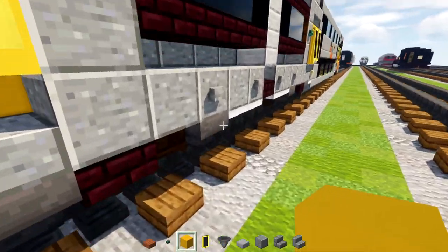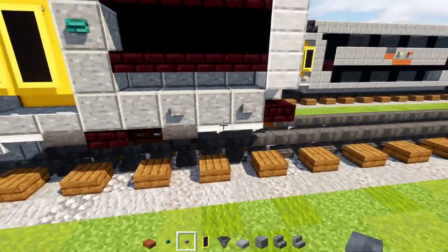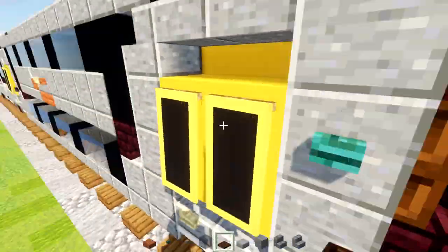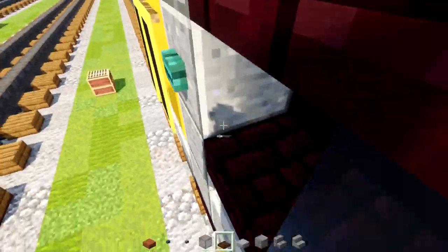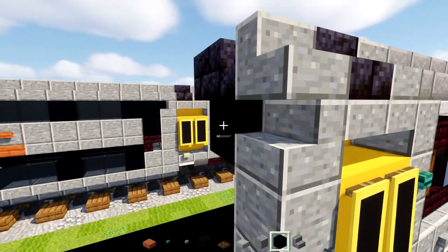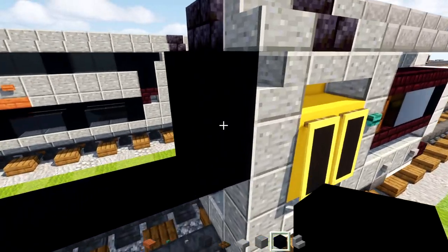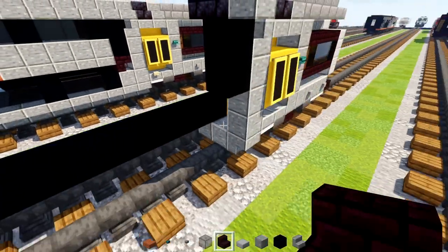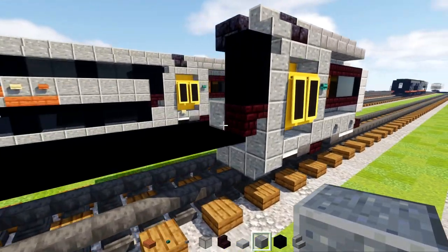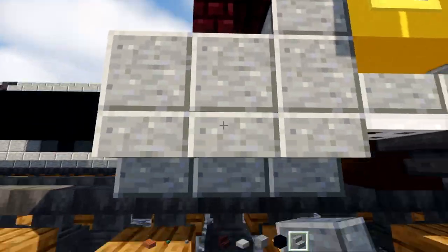Then add in a warped button next to the door on the right-hand side. Add in two stone buttons down here, spaced apart. Then add in black glass two blocks wide, and then a dark oak trapdoor right in this nook — open it up. Next take out black concrete and make it two blocks tall. Then add an upside-down Nether Brick Stairs with a Polished Andesite block inside it, followed by two more Polished Andesite blocks at the bottom, and two Polished Andesite Stairs underneath.